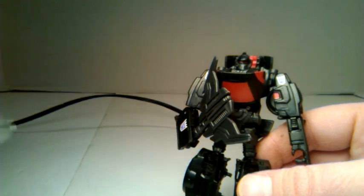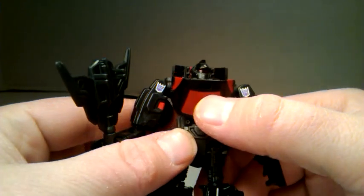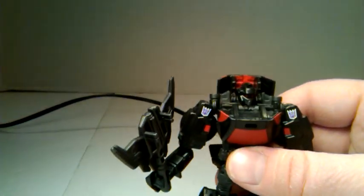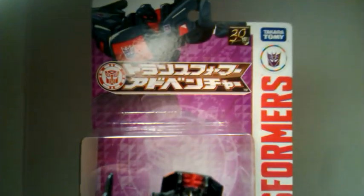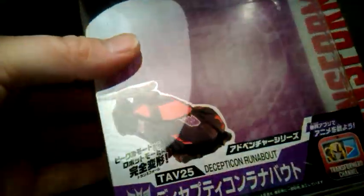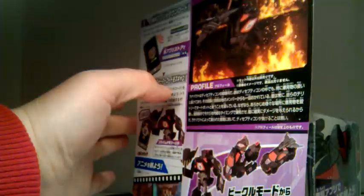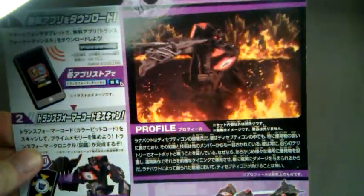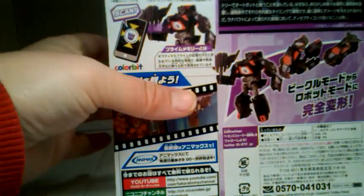He came with a sticker — I put it in the packaging, you can see it right there. It came right on the back window. Taking a quick look at the packaging: that's his artwork on the front of the package, there's a product image, more of that same artwork, transformation instructions, and a little bio with some Japanese writing. That's going to do it for my review.